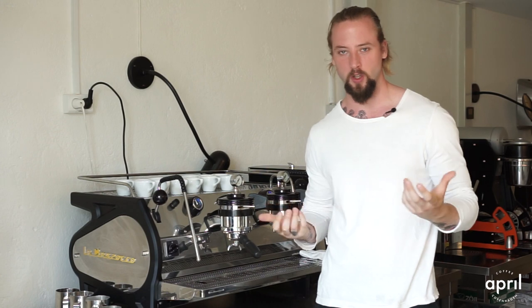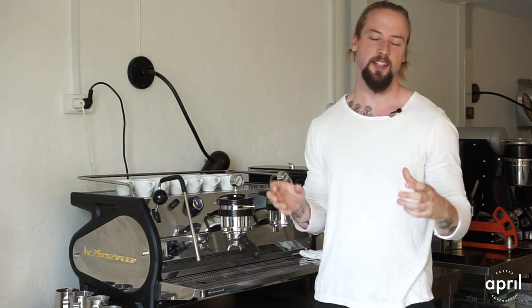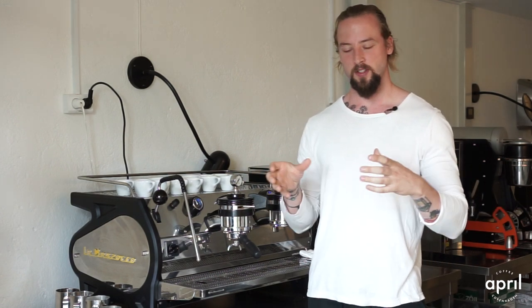We're back with another episode of Coffee with April. This time we're going to dive back into espresso and show you how we currently brew espresso. Espresso as a beverage has changed a lot since it first started — it's been generations of baristas brewing espressos, and quite often when we talk about competitions, we see a lot of progress happening in the actual competitions when it comes to brewing espresso. We've seen a lot of innovation there and we want to see more of that go into the coffee shop.